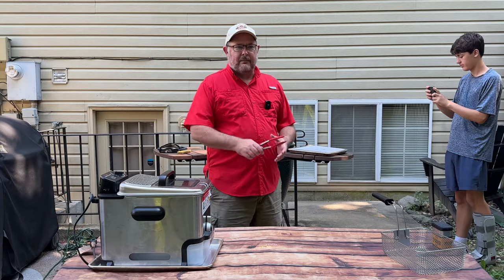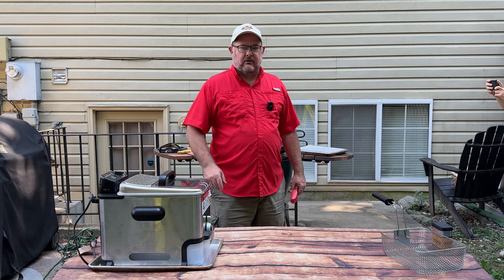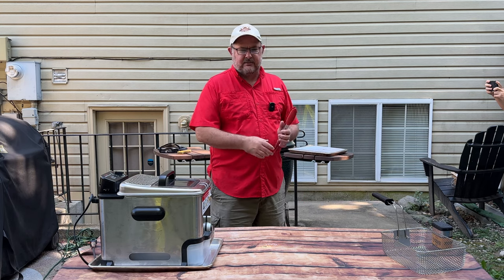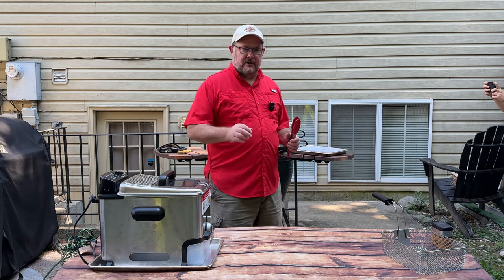So it's been about an hour and 25 minutes. They really weren't ready at the hour mark, but they've now hit 175 internal — between 175 and 180 — but they look beautiful. So we're going to go ahead and take them off while the oil comes up to temperature, and then we'll flash fry them.